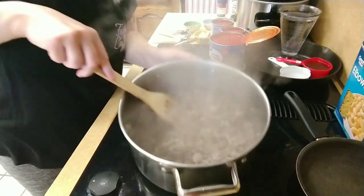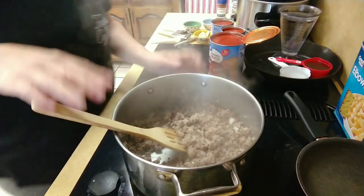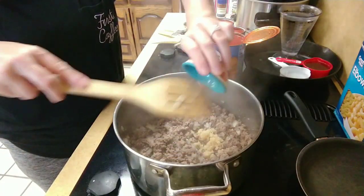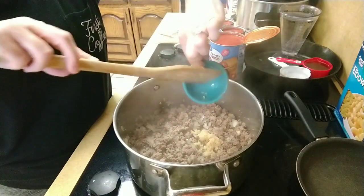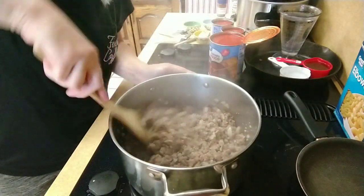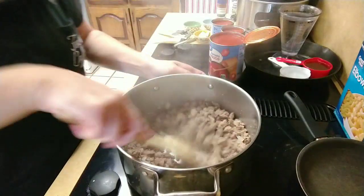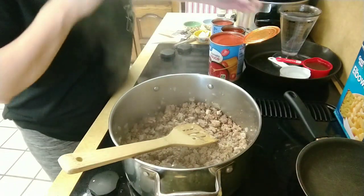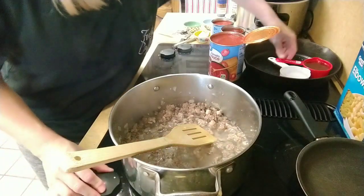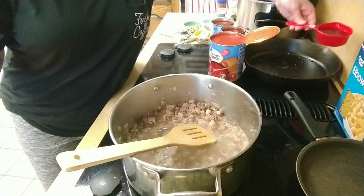We've got our meat and onions all cooked up. I don't need to drain this because it's all lean. The next thing we're going to add is garlic — three teaspoons of minced garlic. Let that cook in there for a minute. That probably should have gone in with the onions, but too late. Then we're going to add two and a half cups of water and a half cup of beef broth, which I made from a bouillon cube.